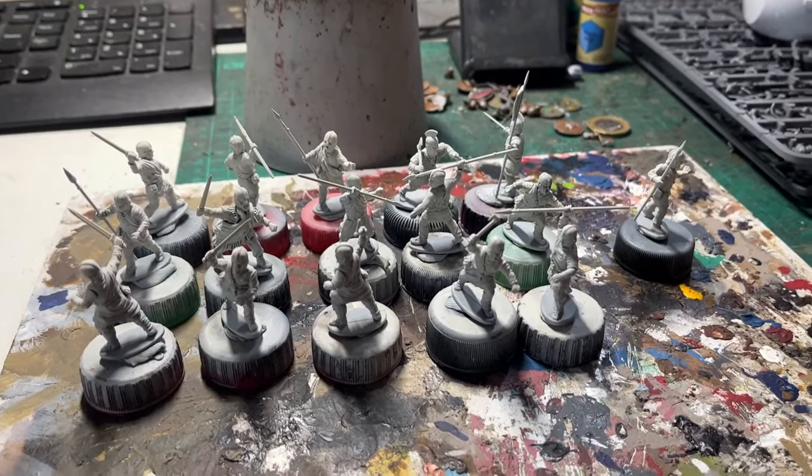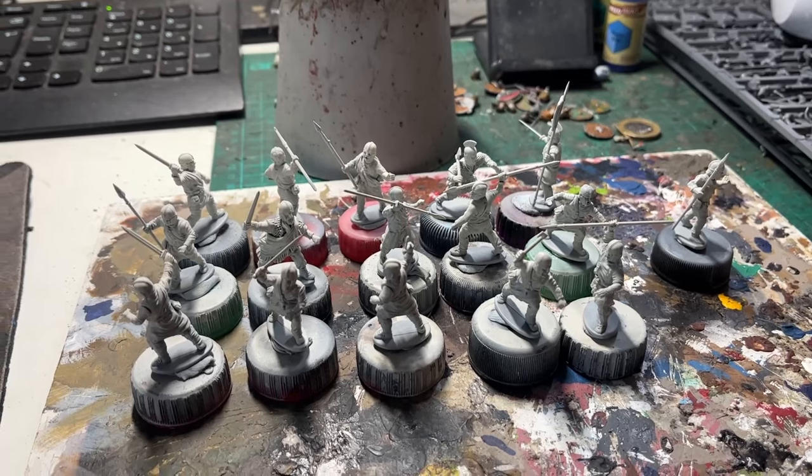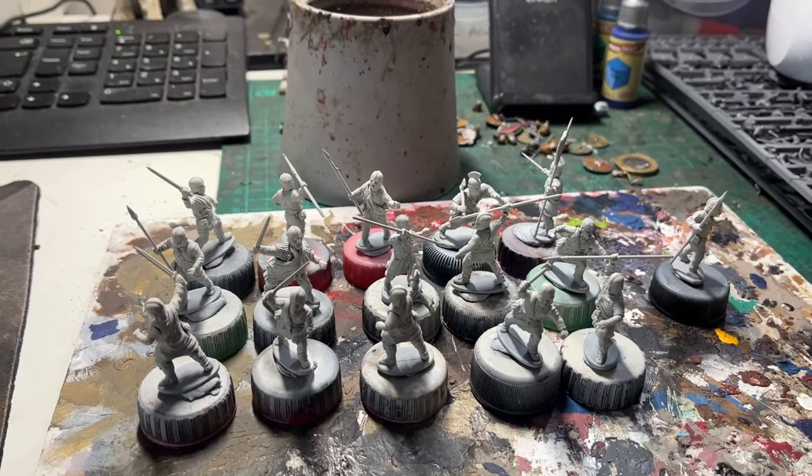Greetings, folks. Just a quick video for you today — well, I hope it'll be quick. Here we have some Romano-British, or Arthurian, however you want to term them, infantry, getting ready for Hail Caesar.